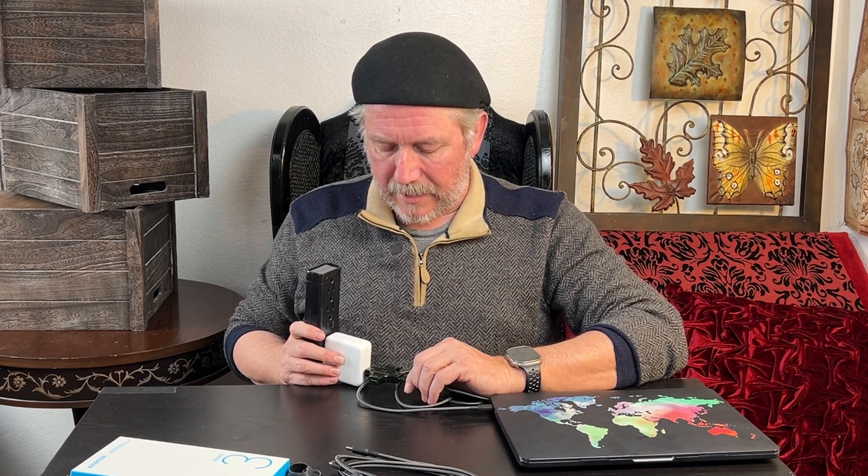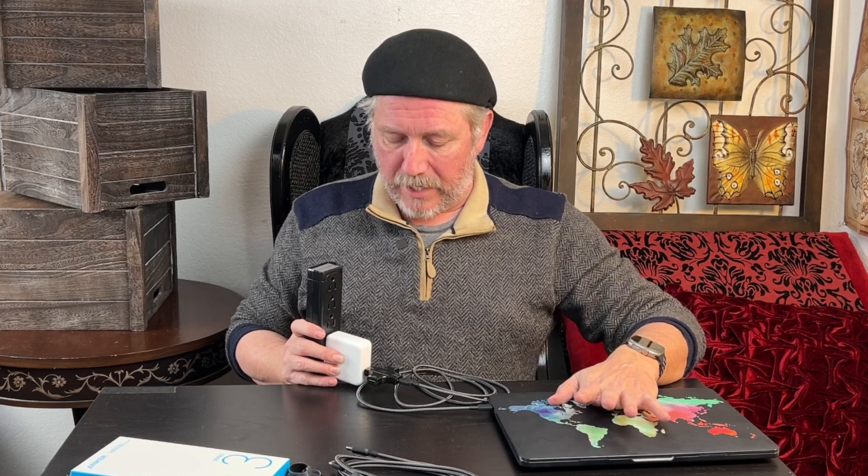Right now I'm seeing about 20 volts and I'm getting about 22 watts right now. The MacBook is actually pretty well charged, so it's not going to pull a lot of current, but I'm already seeing way better results than I did with my other cables where I was only getting four watts of power. This is bouncing around between nine and 12 right now. Let me run this MacBook down a little bit so that it will pull a little bit more current and we'll see what we get.